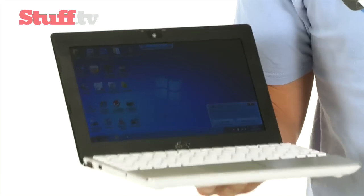The 1018P ensures that Asus stays near the top of the netbook pile. And while we would have preferred its near 5-hour battery life to be a little bit longer, it still manages to hold its own amongst the new netbook contenders.